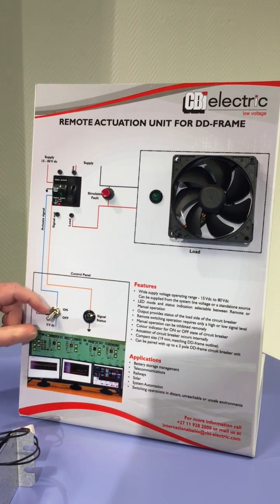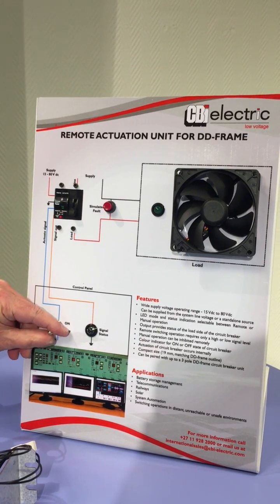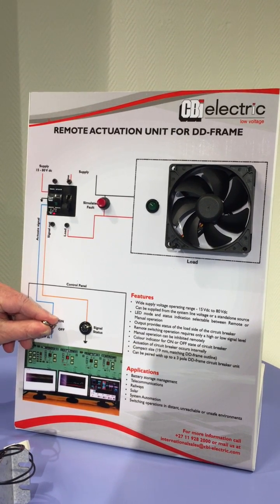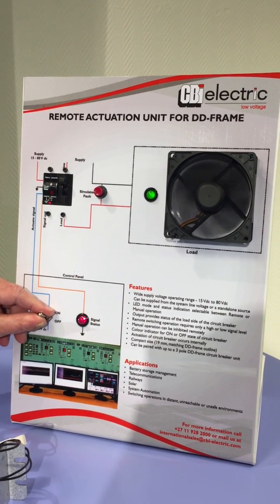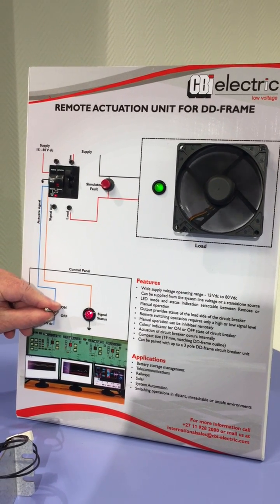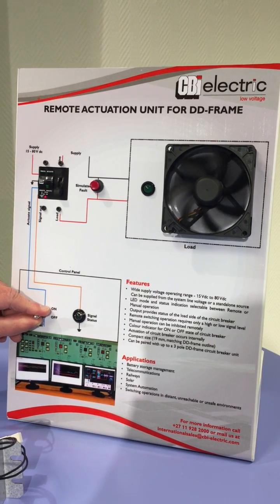As you can see here now, the circuit breaker is in the OFF mode, and then we put the circuit breaker into the ON mode. Then we would like to switch the circuit breaker off, and we simply do like this, and the circuit breaker goes off.